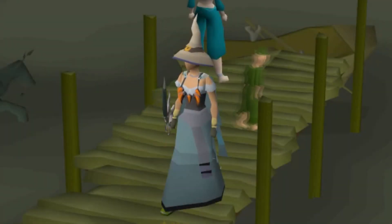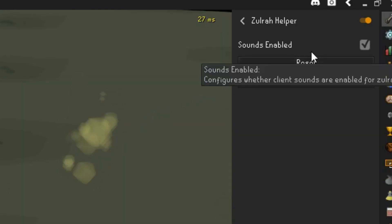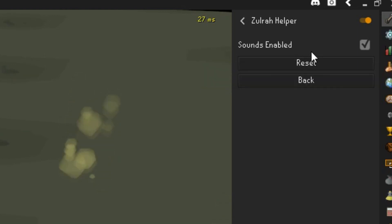Hi there and welcome. Today I'm going to be showing off the Zora plugin from the RuneLite Plus client. As you can see underneath the Zora helper, there is something called Sound Annular, and what this does is it will give you a sound that will say either 'pre-magic' or 'pre-range' when fighting Zora.